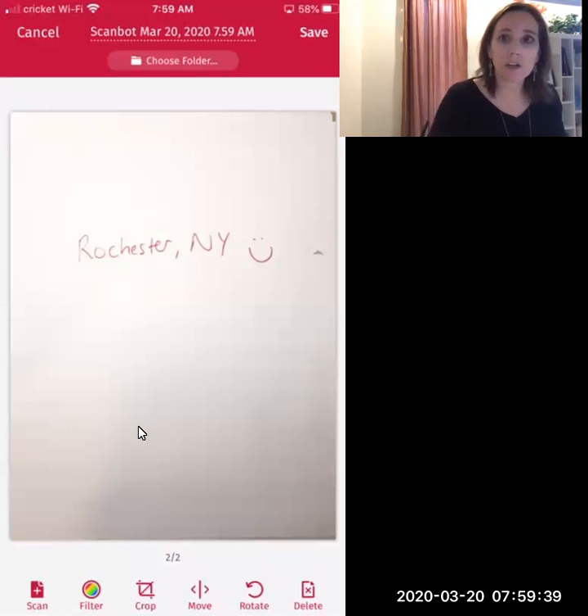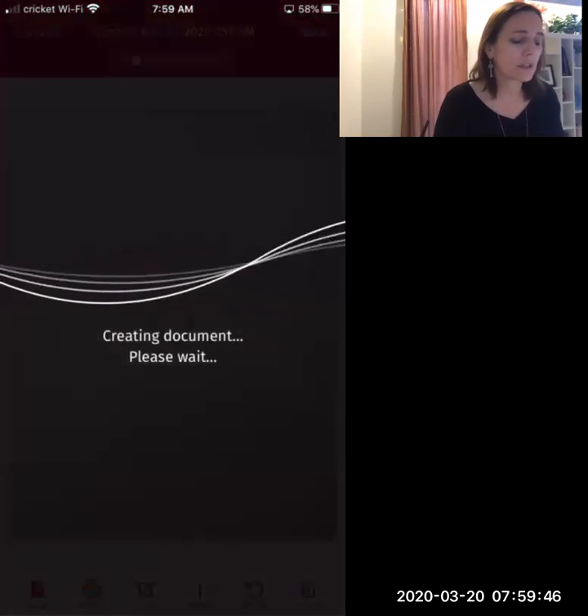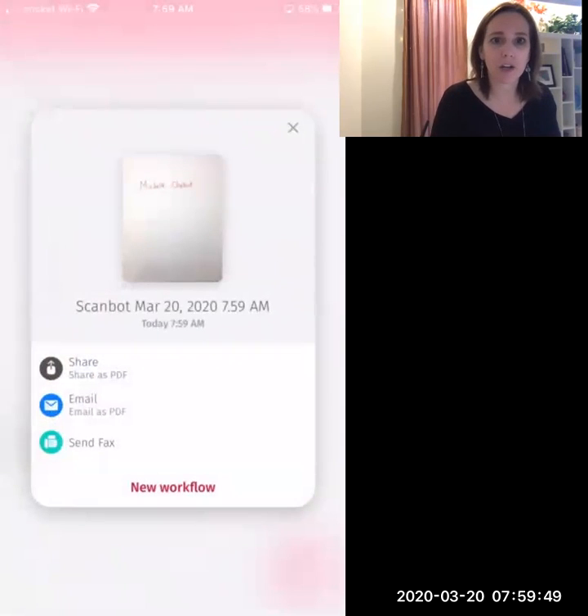Up here, you can't see it on this recording because it's covered by the zoom window, but there's a save button and I'm going to touch that. So then it says it's creating my multi-page document.